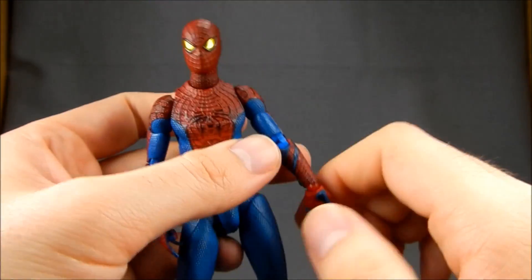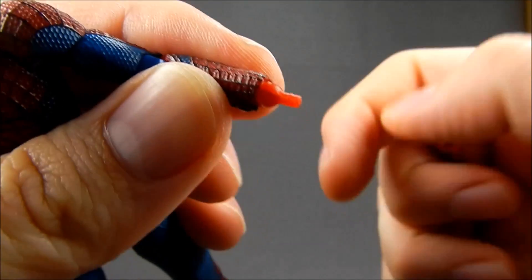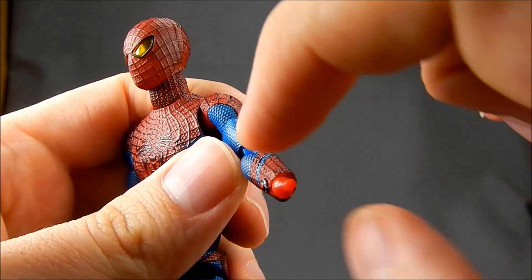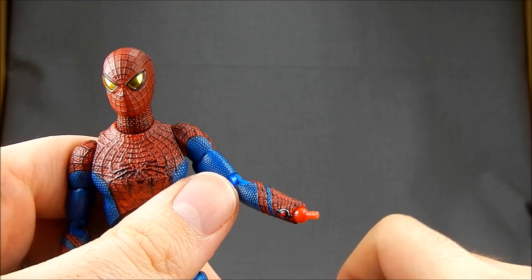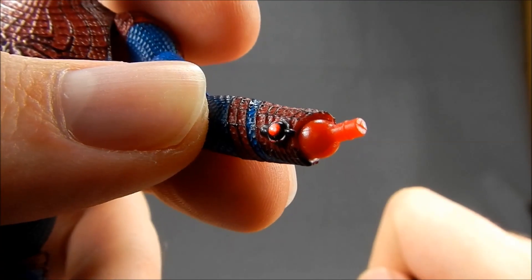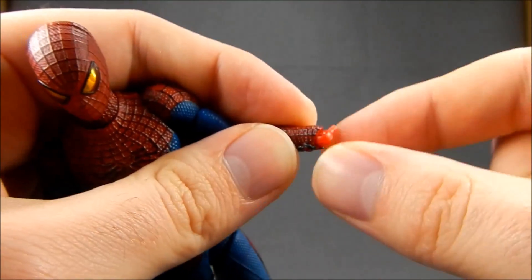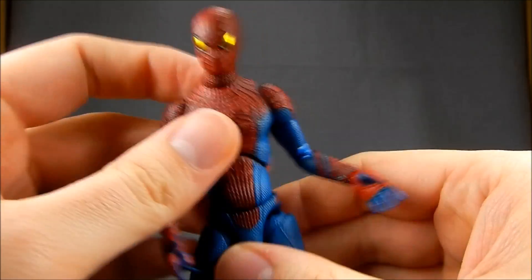As far as the wrists go, they pop off very easily for hand swapping. It is a swivel-hinge-swivel, similar to SH Figuarts — there's a swivel, then a hinge, and another swivel on the other side. Some people have complained that the web shooter should have rotation so that when he sticks his arm out straight it's on top — if that's going to bother you, this may not be the figure for you, but they did paint that web shooter very nicely. The joints inside the wrist are very tight — I find I have to pull the hand off, get a twist on there, and spin it before putting the wrist back on. It's loosened up a little but is still not loose — loose enough for regular posing.